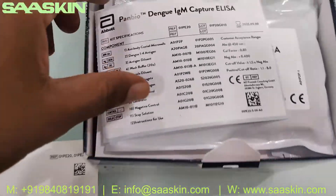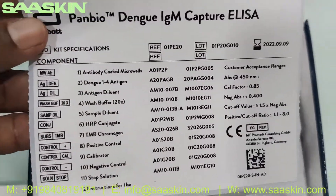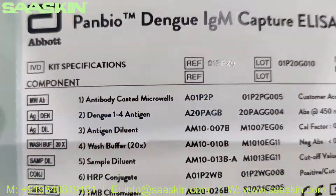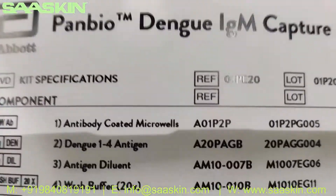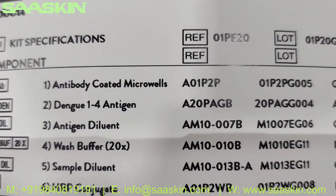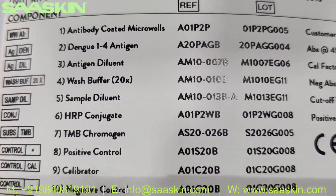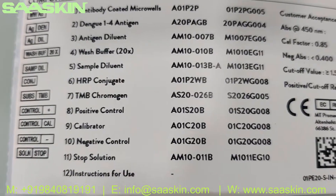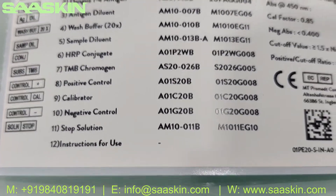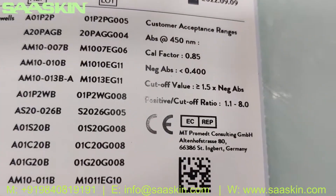You also have a content sheet which talks about the contents inside this kit. It says you have antibody coated microwells, Dengue 124 antigen, antigen diluent, wash buffer, sample diluent, HRP conjugate, TMB chromogen, positive control, calibrator, negative control, stop solution, and instructions for use.